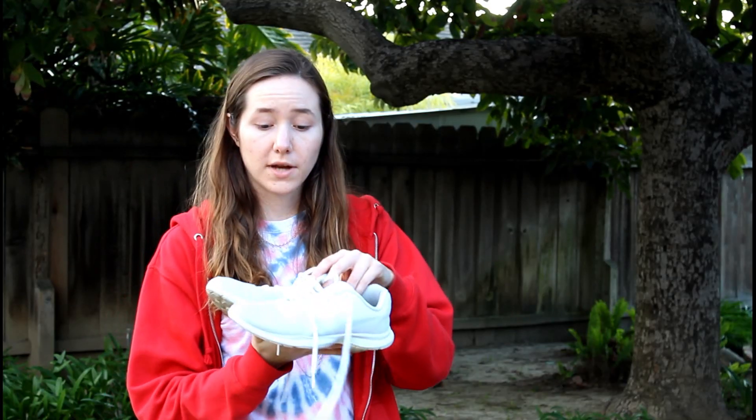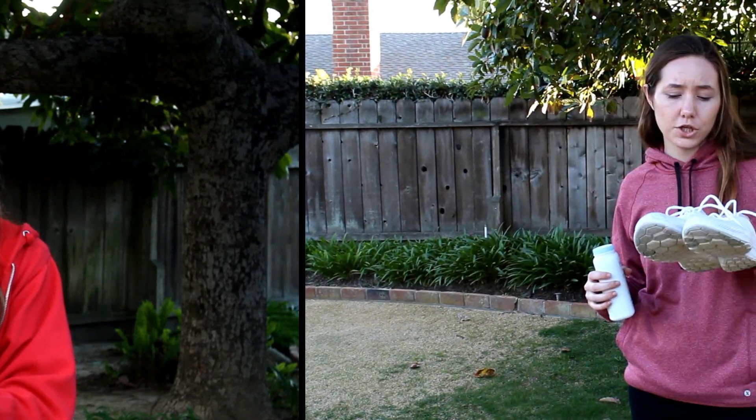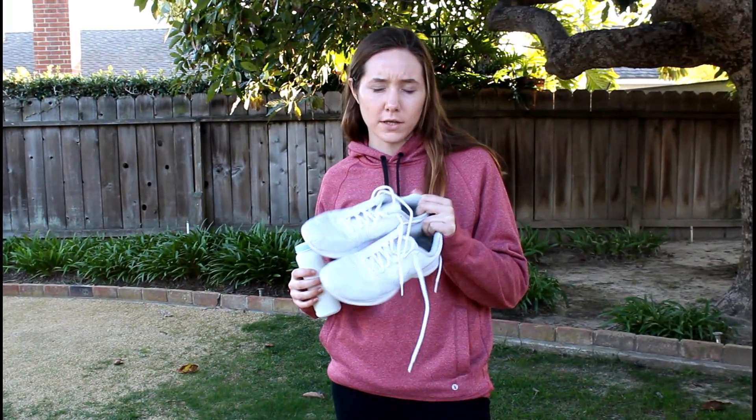We washed them. Now we let them dry overnight, for as long as you need it to dry — overnight for us. We'll see you tomorrow for the next step. So we washed the shoes and we let them dry overnight. The next step is baby powder.